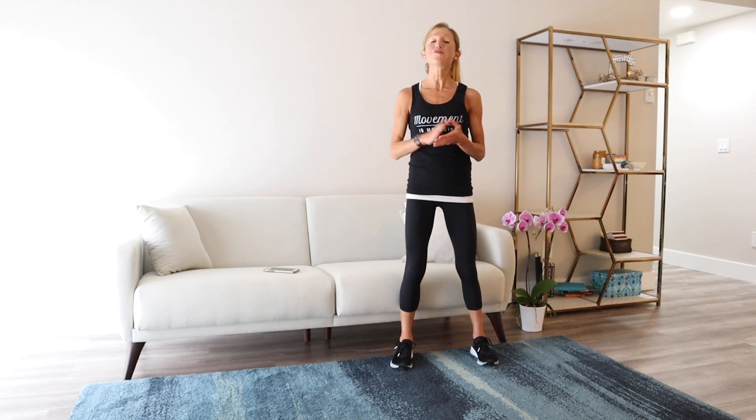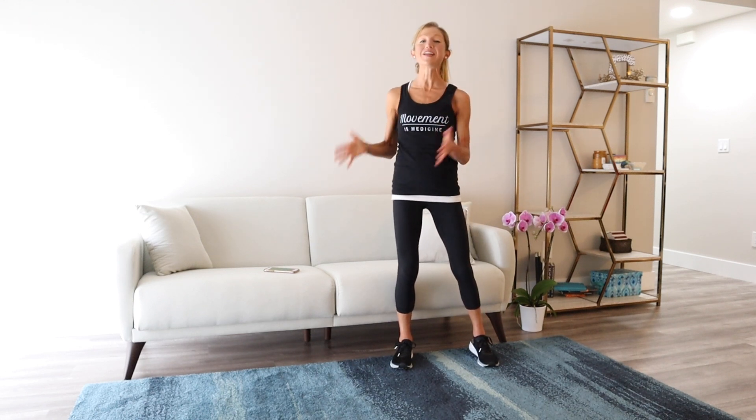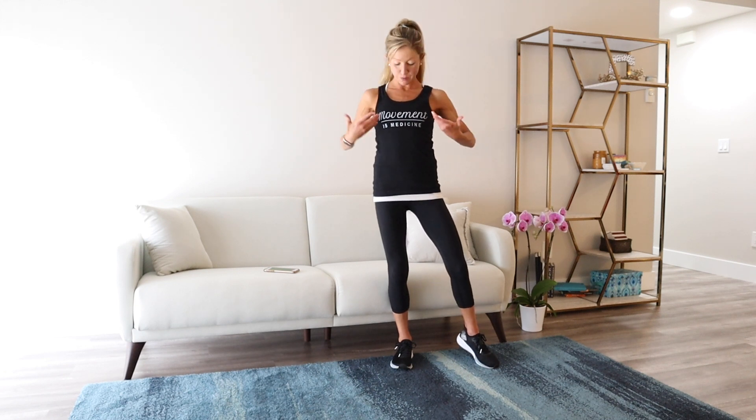Hello my friend, and thank you for pressing play on this diabetes strength training workout at home. I'm Caroline Jordan, certified health and fitness coach, here to teach you how to use movement as medicine. On my channel you'll find a variety of diabetes exercises at home workout videos to help you normalize your blood sugar and live well.